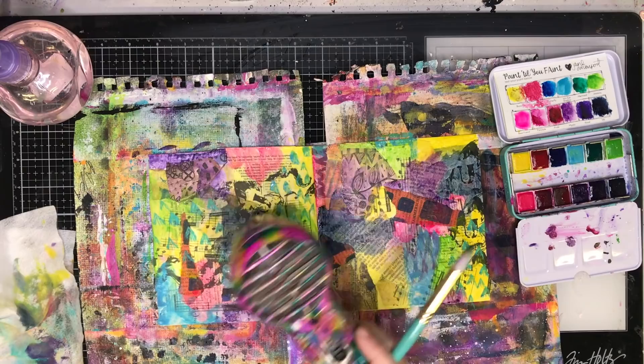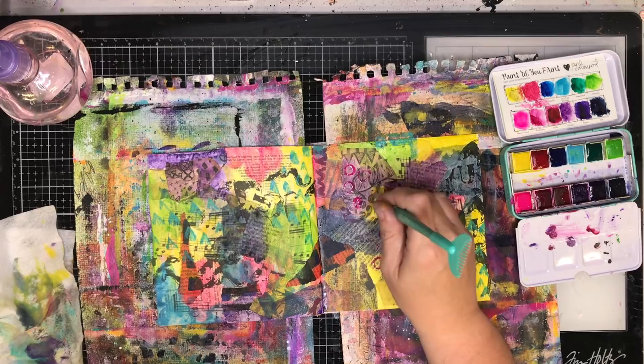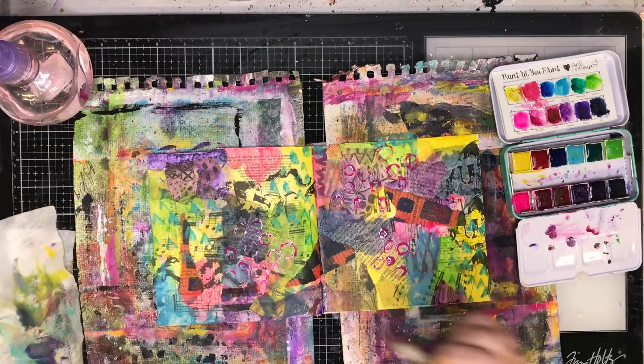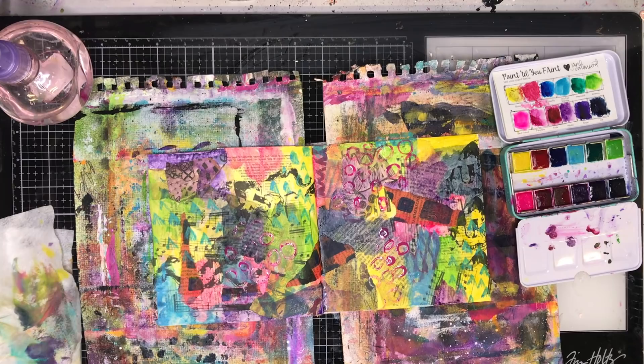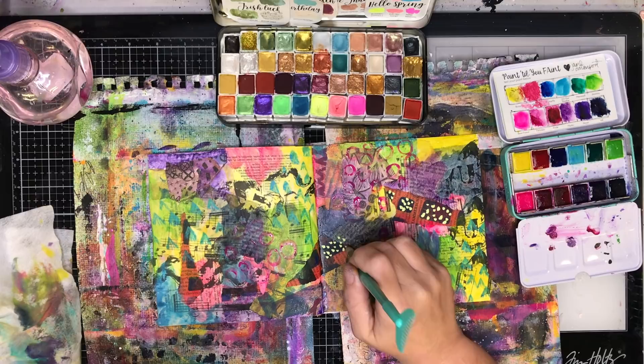Now I'm going in with my brush and just making some marks — using the end of the brush to make those triangular marks — and this is where the fun happens because now you can just get into mark making. I'm putting down some circles and making sure that I'm overlapping them onto different pages and different colour areas and collage papers. That's one thing that's really important with this technique because you want it to stand out and look cohesive across your whole page.